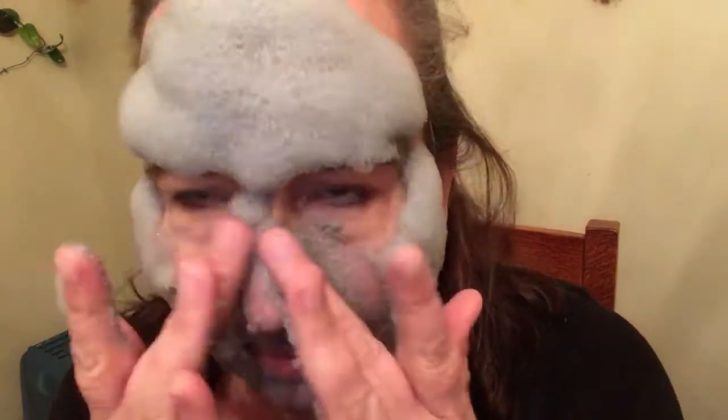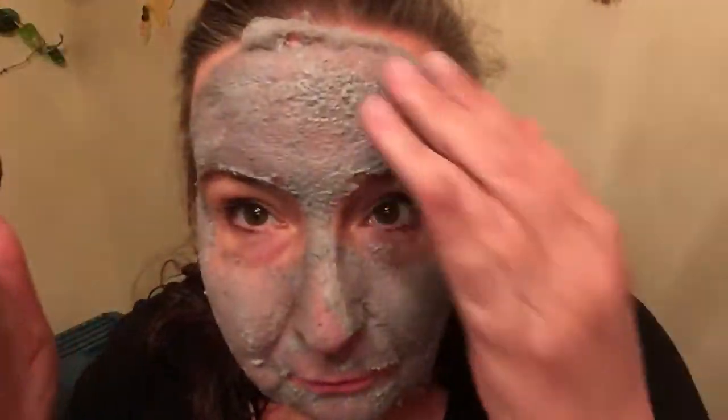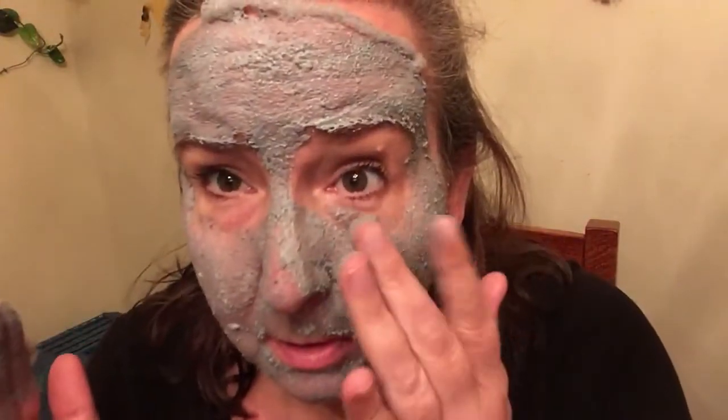Looks kind of satisfying. The things I'll do on YouTube — ten years ago I would have said are you out of your freaking mind? Will it foam up again or will it just be like this? I think it just dries. Oh yeah, it's foaming up again! We're supposed to just sit and let it work again, and then we go wash it off. Then we're supposed to have brilliantly clean pores and skin.